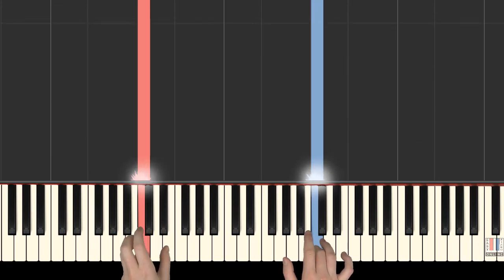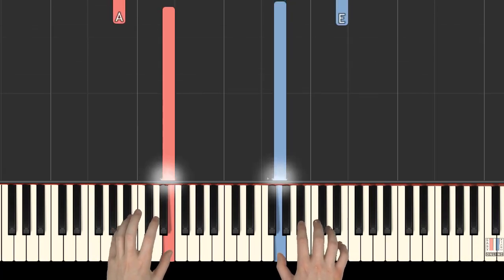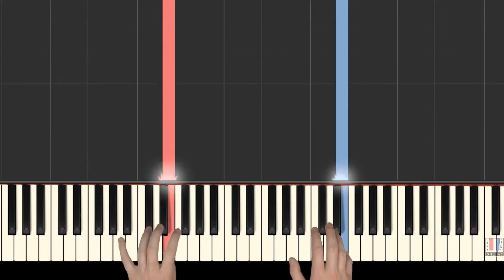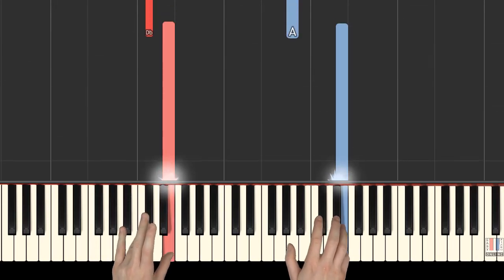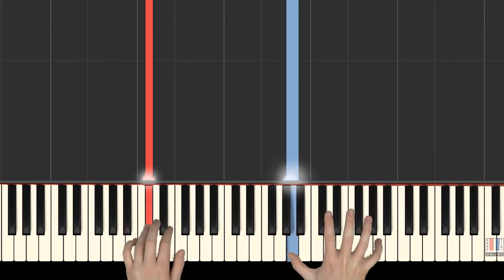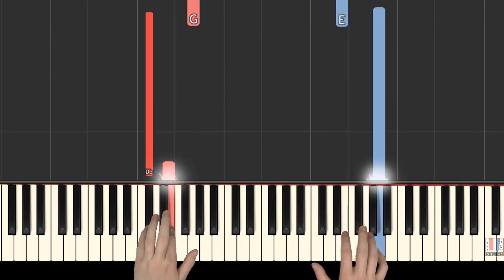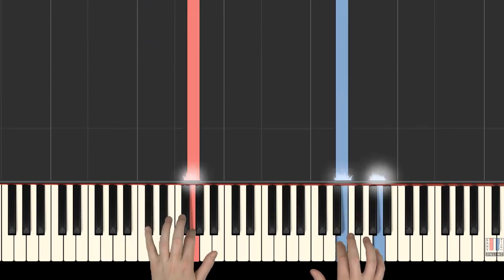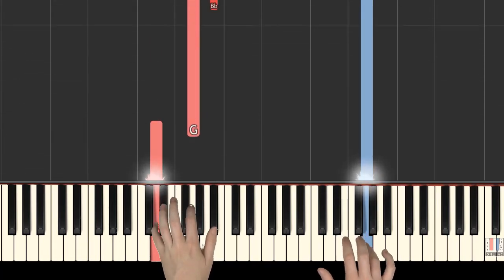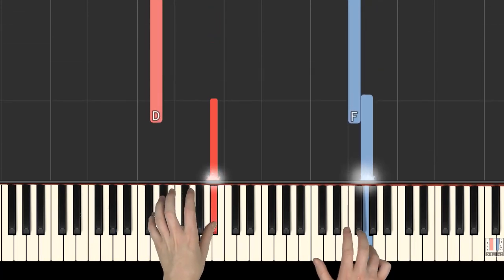Left hand 1st finger plays E, right hand 1st on G. Left hand A, 5th, right hand 5th on E. Together: left hand 4th on C sharp, right hand 1st on A. Left hand 2nd on E, right hand 5th on A. Left hand 5th on D, right hand 4th on G. Left hand 5th on D, right hand 3rd on F.